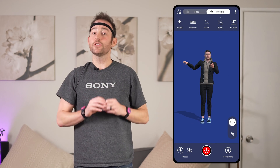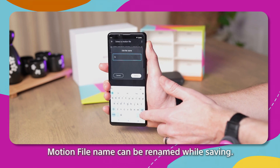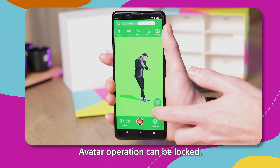Back to the updates. Have you ever wanted to save your motion data while you send it? Well, now you can do that. Want to rename motion files after they've been recorded for better organization or to just remember what they were about? You can do that too, saving you tons of time later. There's now a lock function right on the screen so you don't accidentally manipulate your avatar when touching your screen.